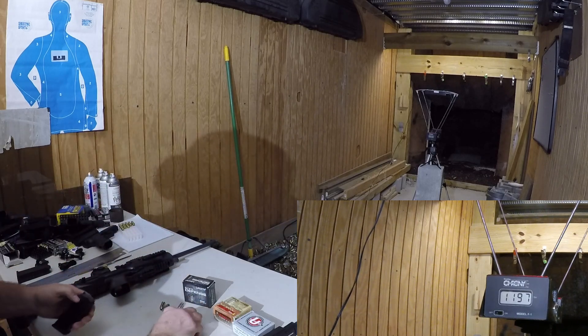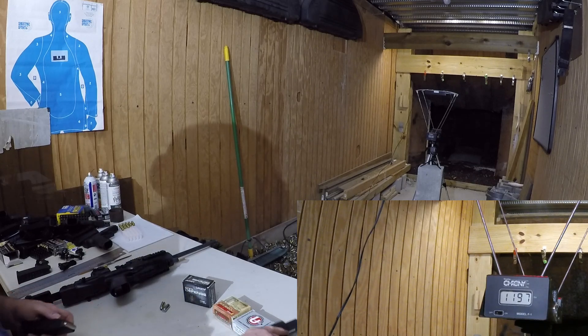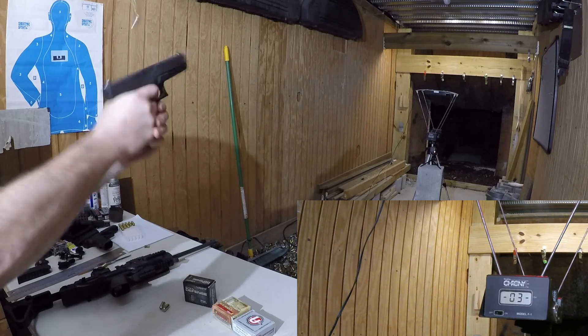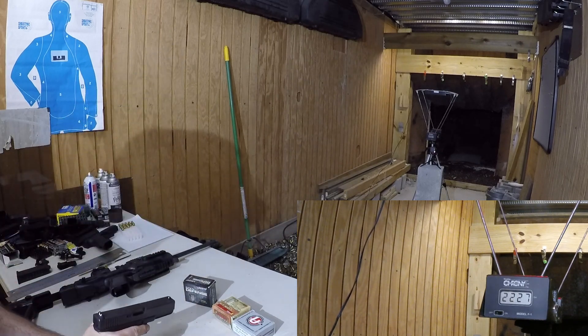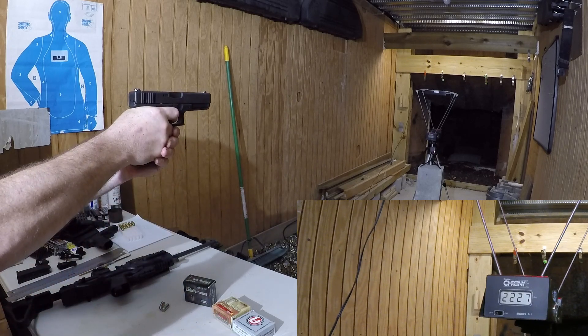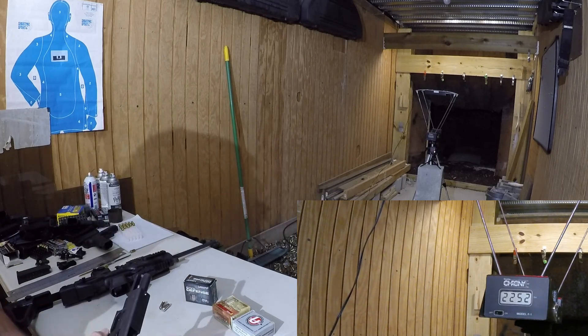Now we're going to do the Civil Defense. That was 1,207 through the Glock 20 pistol. That was 2,227 feet per second, and that was 2,252 feet per second.